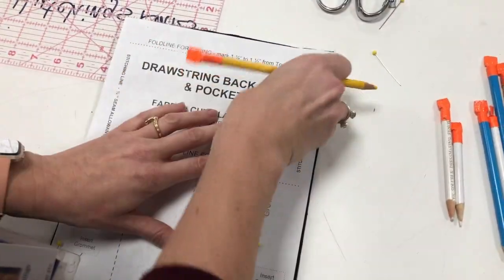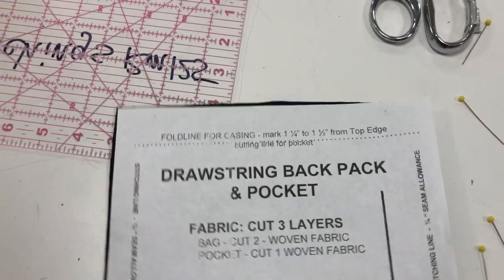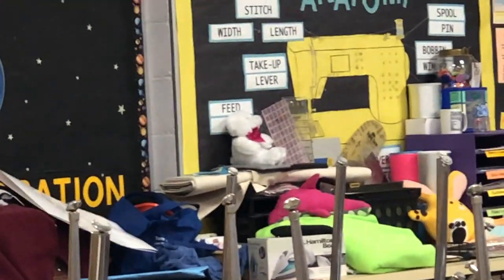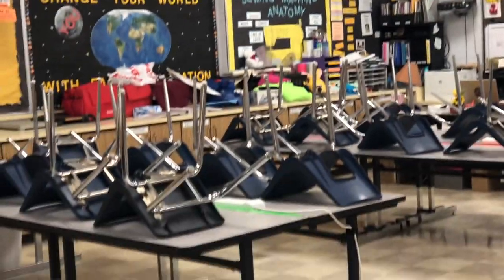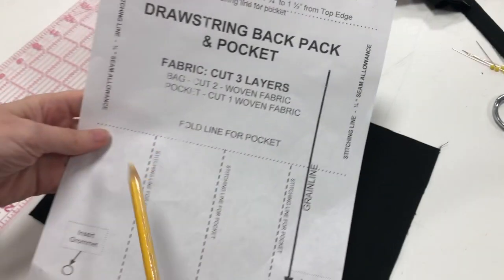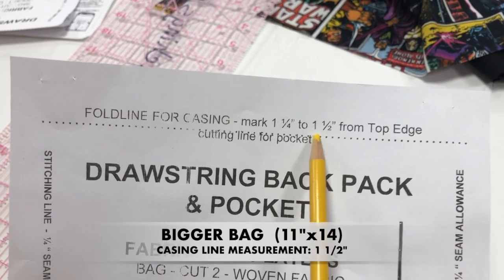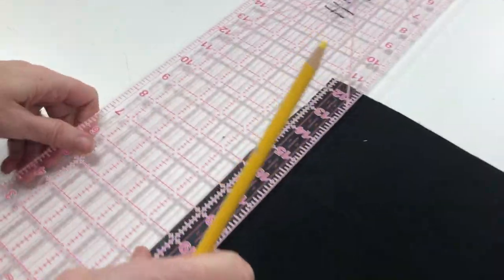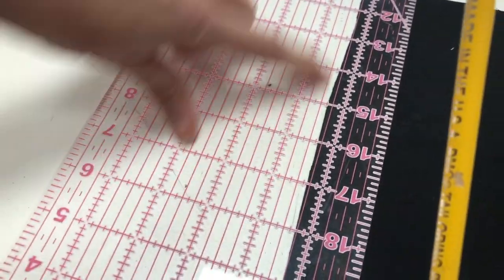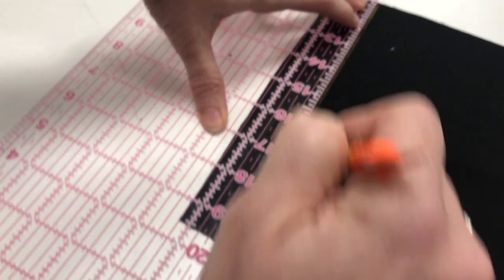I'm going to take these pins out now. This line is what I'm going to be marking, but that line is not exact, so you're going to get one of the grid rulers. The measurement for the small 8½ by 11 backpack is an inch and a quarter; for the bigger 11 by 14, it's 1½ inches on the top edge. I'm going to measure down an inch and a quarter right here. If your edge is cut too crooked, you'll want to straighten it out. Make sure it's marked on the wrong side when you mark it.